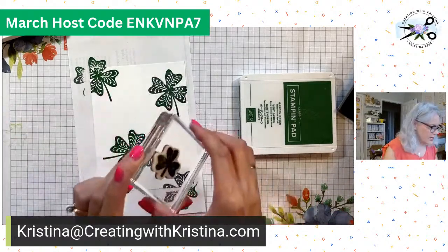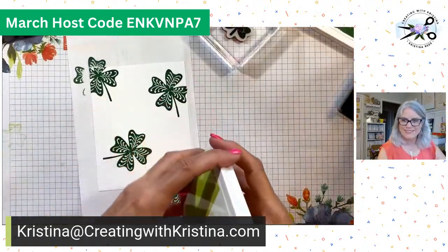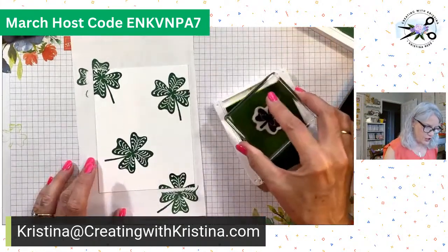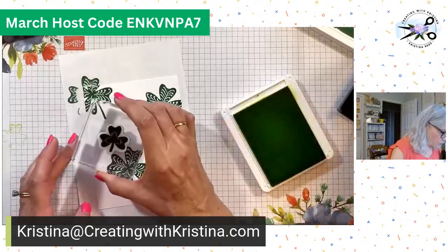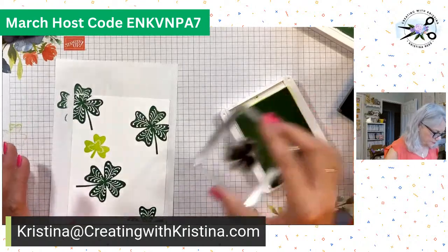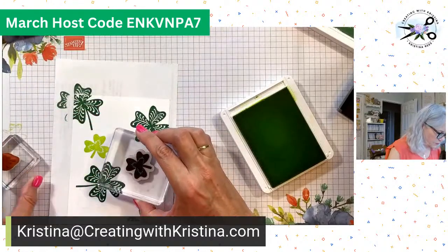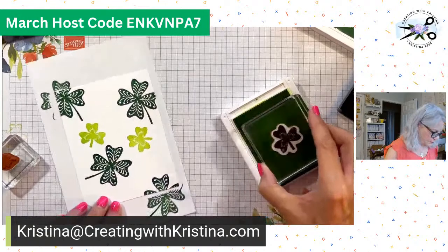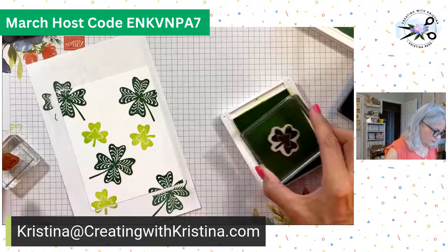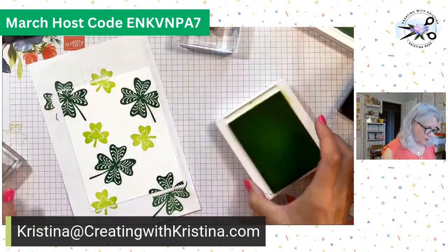Second size, second color. Put my garden green away and get out my parakeet party. I love this color — we still have this color for a whole other year, so we're good. After next year though, it'll be gone. And we're going to put this one right there. I'm just trying to get them in between, but remember I've got the little ones coming in too. That looks good. So now we have our parakeet party in there.